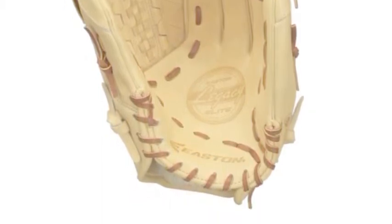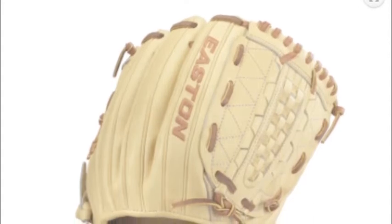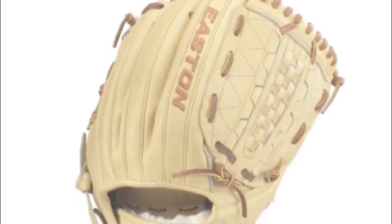It will dominate wherever you wear it on the diamond thanks to some of its exemplary features: Japan Reserve Leather, Hand-Oiled Primus Off Cheap Skin Lining, and USA 10 Pro Rawhide Lacing, to name a few. This trifecta complements another dynamic trio.